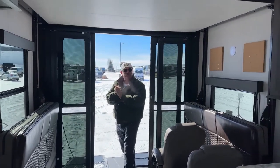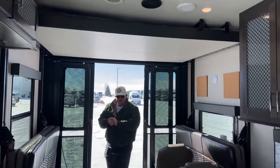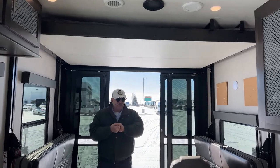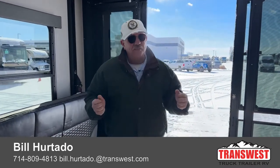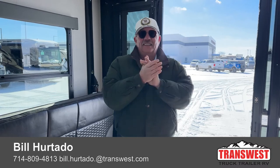I think I've pretty well covered it. Once again, Bill Hurtado, Transwest Truck Trailer RV. We just got this in — it's going to go fast. Please give me a call and let me give you whatever more information I can. First come, first served — I've only got one of these and it's a really nice one. Thanks for tuning in on this cold day. Hopefully you're nice and warm. I will see you in two weeks. Thank you.